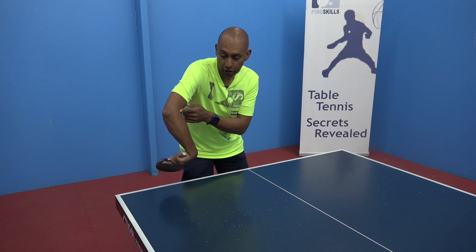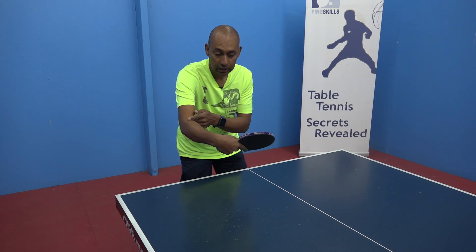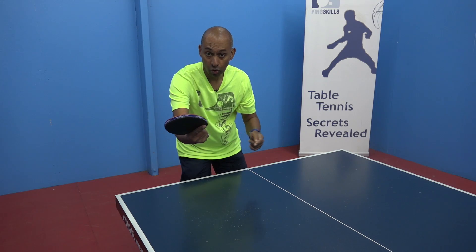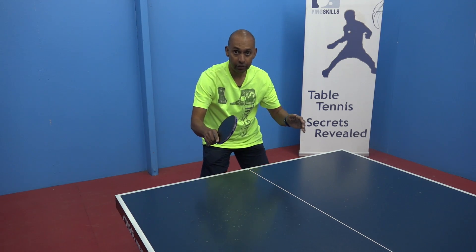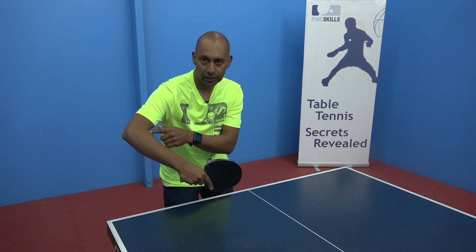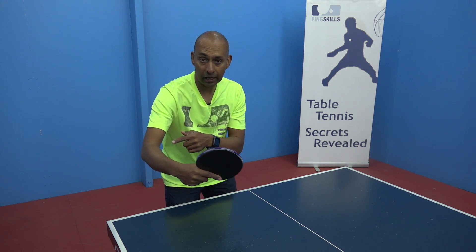As you come through the stroke you'll notice your elbow drops back into a natural position, your bat comes through and finishes in that selfie or mirror position ready to recover for the next ball. By getting your elbow out and then coming in you're also generating a little bit more of a whipping action.